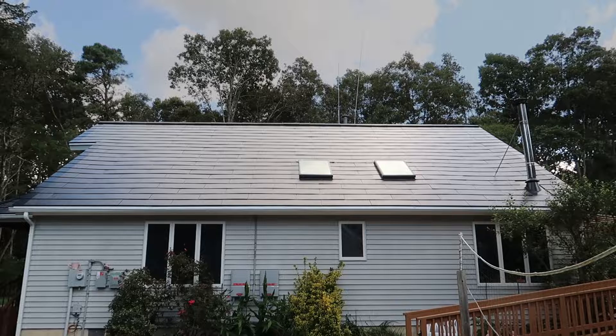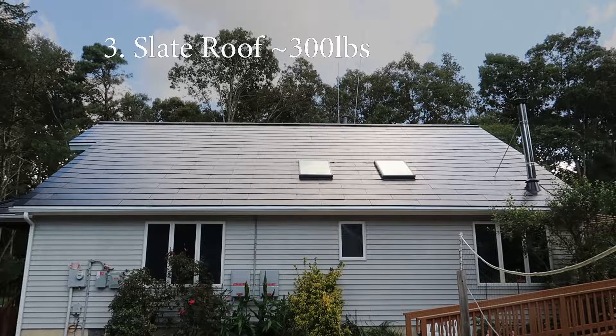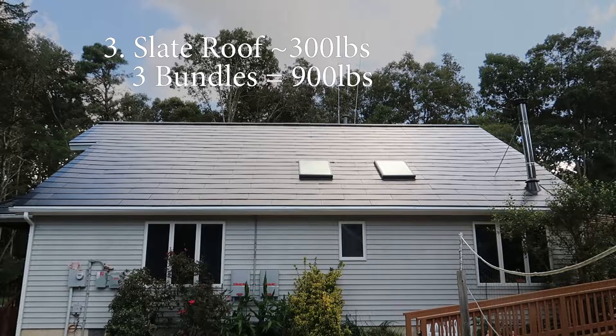The last but certainly not least is your very traditional but not-so-standard slate roof. Those pieces of slate weigh on the low side 300 pounds per bundle, and again you need three bundles, so that's a minimum of 900 pounds per square on your roof. From my research, some of those go up to about 1,200 pounds per square — that is a lot of weight.